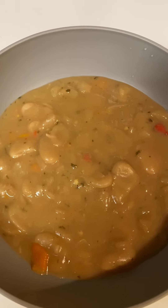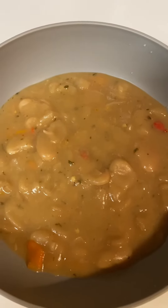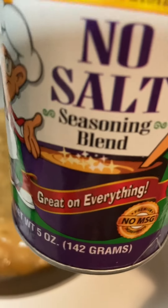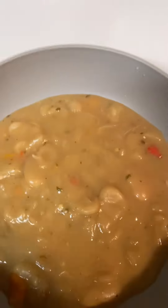I let them cook for just a little bit in the crock pot, then I put them on the cooktop and finished them. The seasonings I used were: creole seasoning without salt — that Tony Chachere's — a little bit of garlic powder, a little bit of onion powder, and some white pepper.